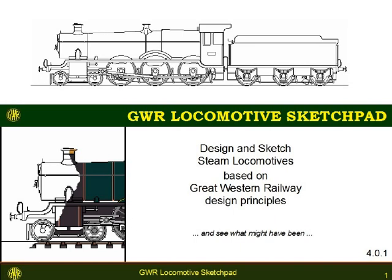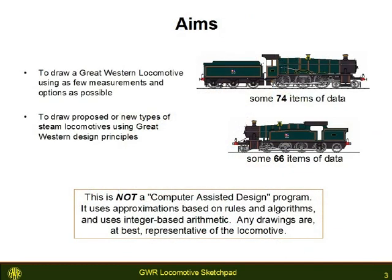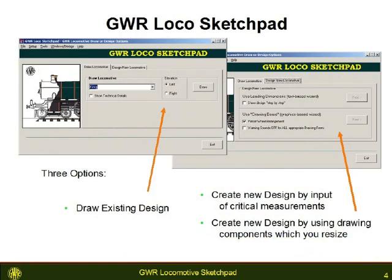You can produce a locomotive design very quickly — outline from scratch in about 20 minutes. Your locomotive is based on the design of Great Western Railway locomotives during the first half of the 20th century. All elevations are drawn to the nearest inch only; the program uses integer arithmetic and can at best be representative of a locomotive or locomotive class.